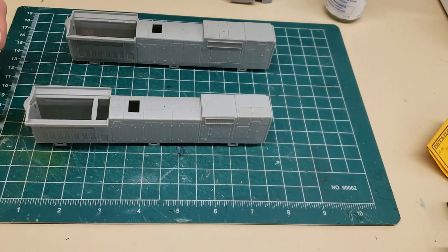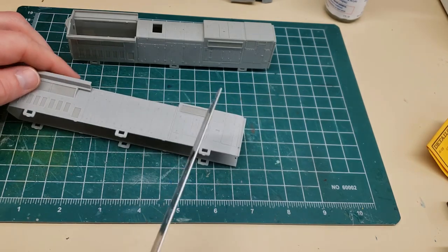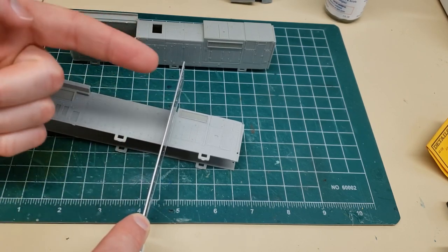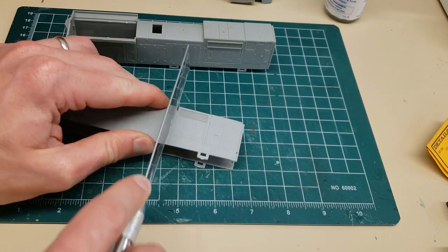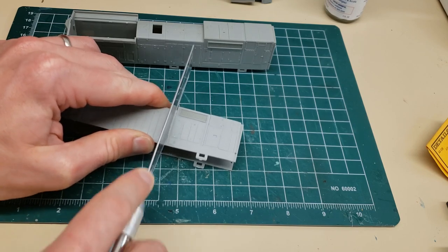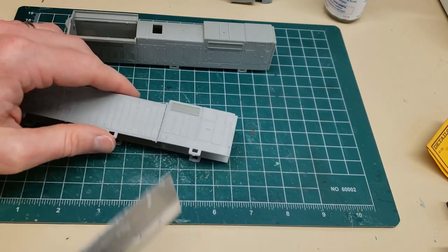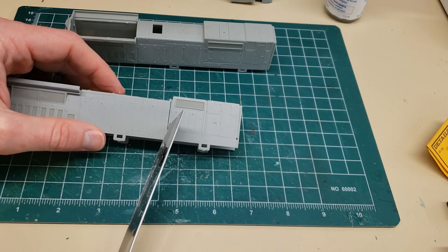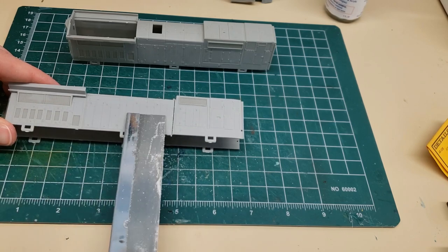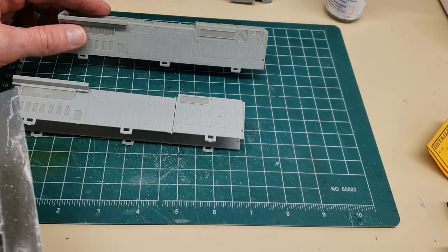For the cutting, this is going to be similar to what I did for anyone who's watched my GP9 kitbash or low-nose video. Basically what I do is line it up next to a line that I know I want to cut past, knowing that I can always file more in, and then just start cutting. I like using these X-Acto saws — they work pretty well for projects like this. As long as you're cutting next to a line, this will work out pretty straight, and you can always file in a little bit more. I'm planning to use this for my shell and this part, take this out, and replace it with that.